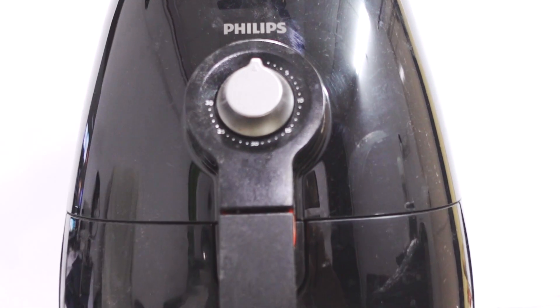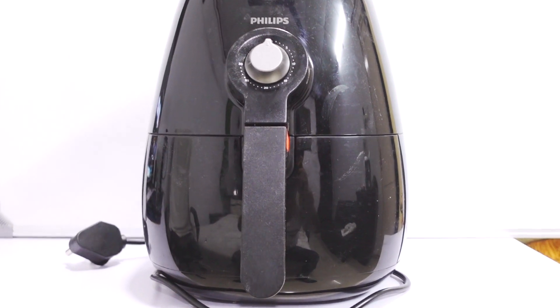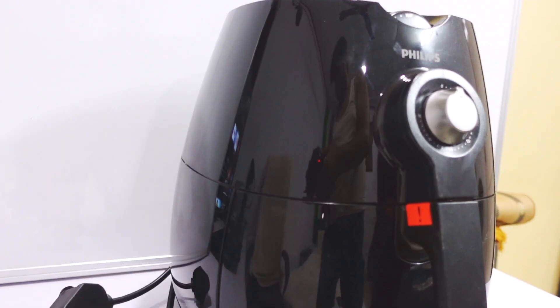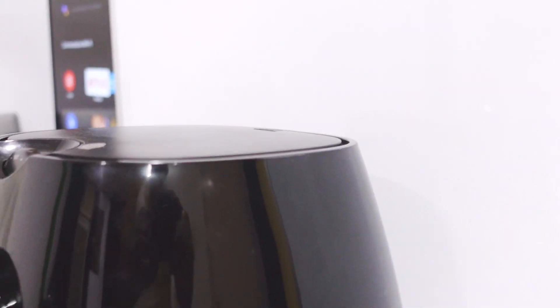Every food item can be prepared with 90% less oil, which is a good thing. But I would still advise you to keep your fried food consumption in check and try to have a balanced diet and do a lot of workout to live a healthy lifestyle. You can find the best buy link in the description of this video.